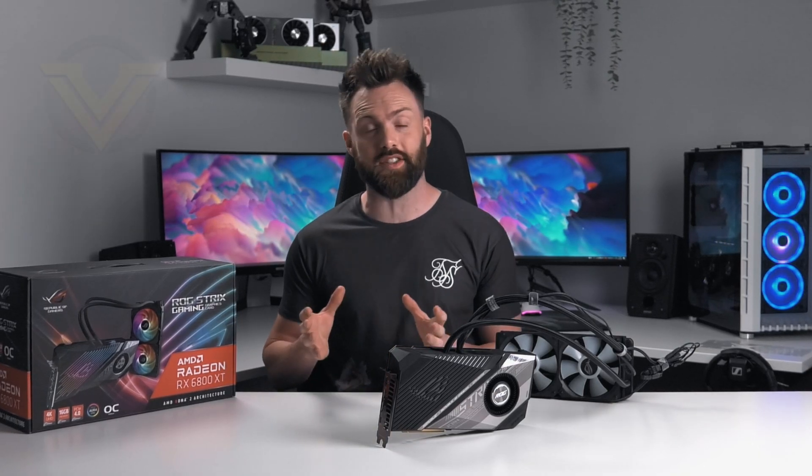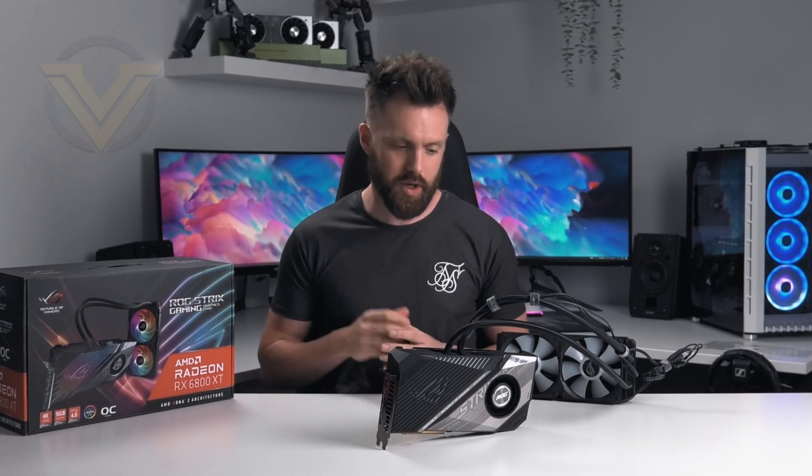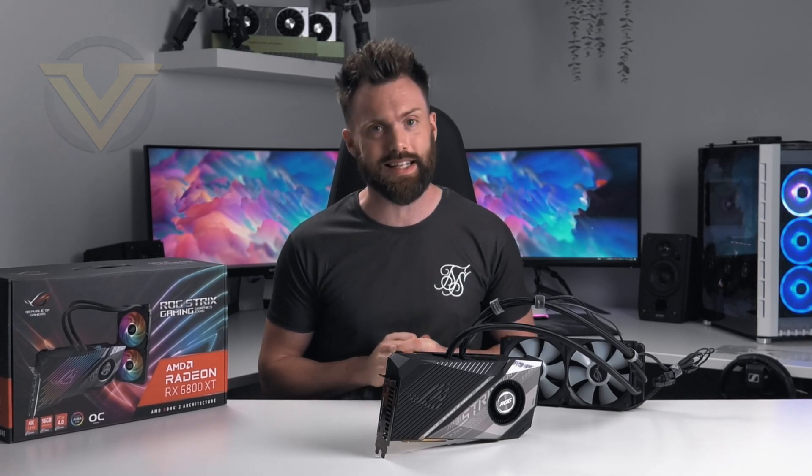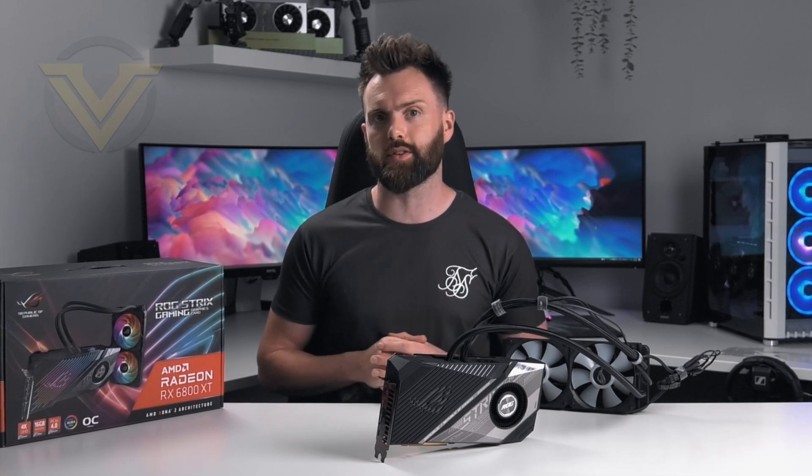Hi guys, well after a bit of a break today we are back at it again. I'm going to be checking out a pretty exciting GPU. So this here is the ASUS ROG Strix LC RX 6800 XT, and it won't take you too long to work out what that LC stands for.